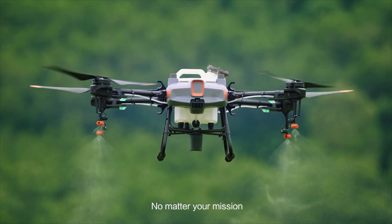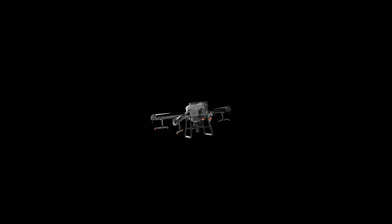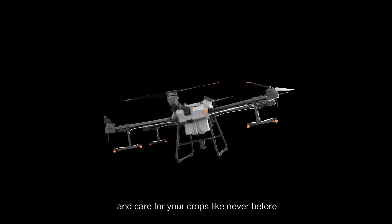No matter your mission, the Agras T30 and T10 are the perfect solution. Take off, take aim, and care for your crops like never before.